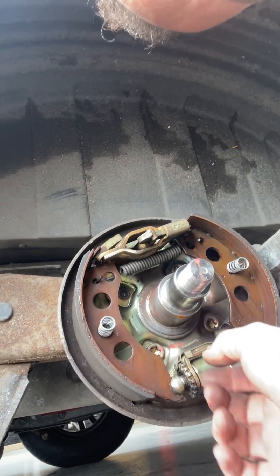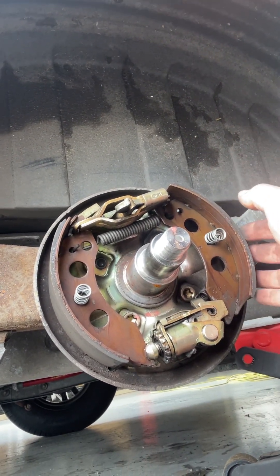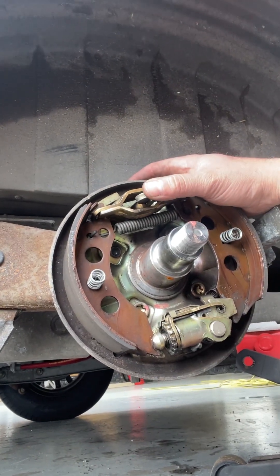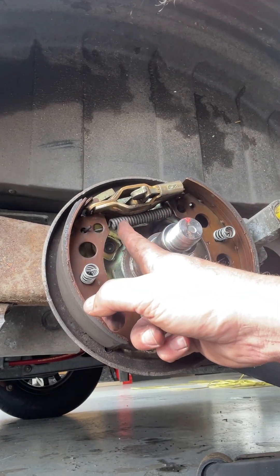That's the brakes set up in a caravan, and it's quite old school really - like the old sort of car rear brake system. You've got your shoes here, you've got your adjuster at the bottom there, then you've got where your cable comes through at the top, and they're held by that spring there, that spring there, and a spring inside there.